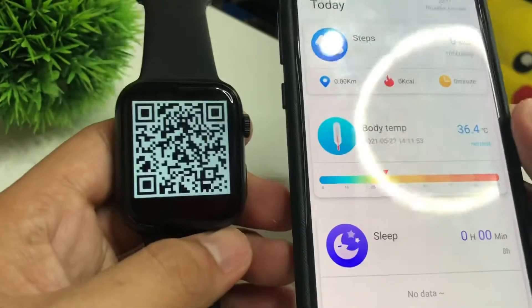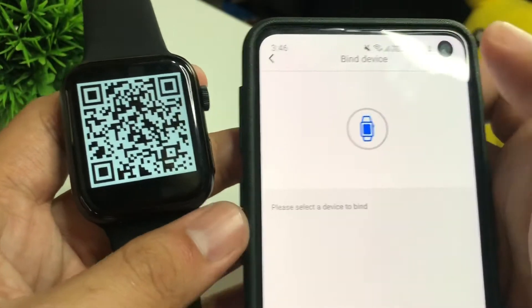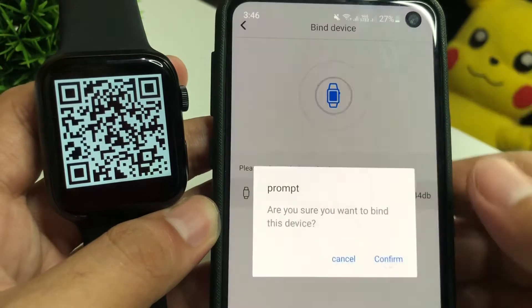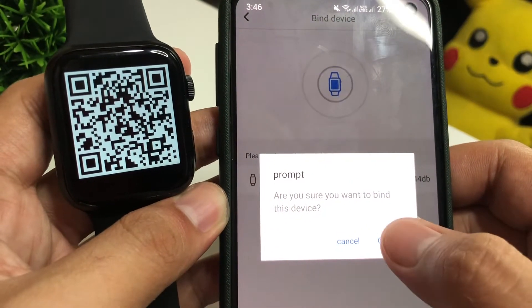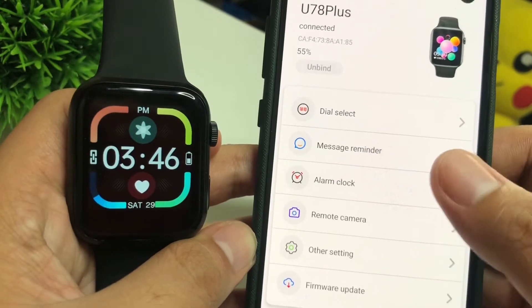Let's click on Add Device. It has scanned our U78 Plus smartwatch, so let's tap on that. It asks if you want to bind this device — just click Confirm. It's already connected.